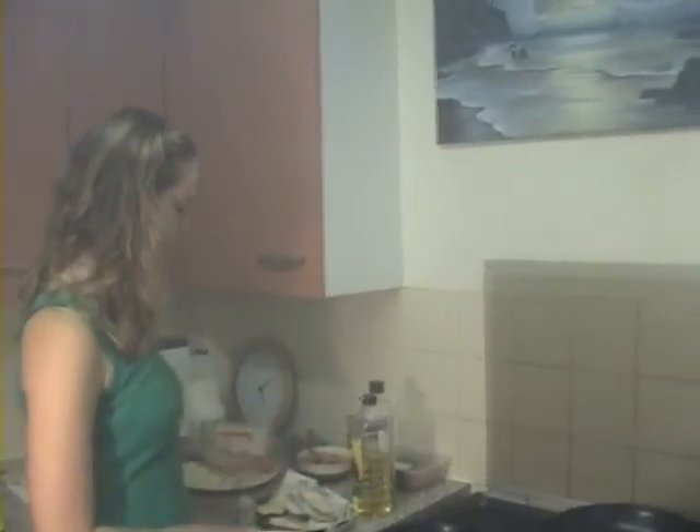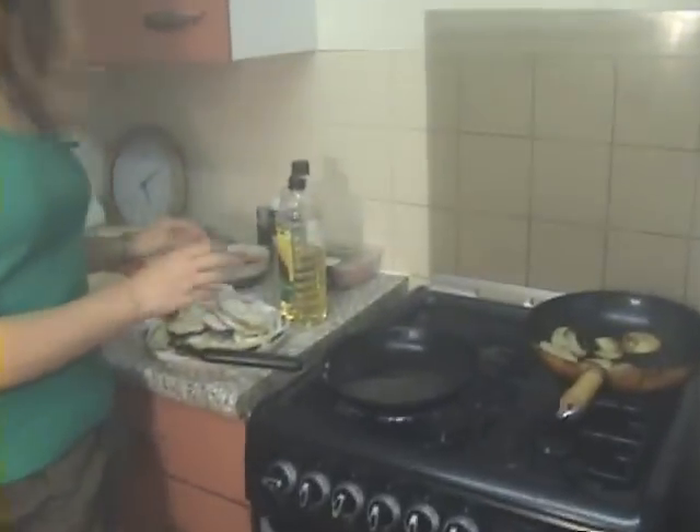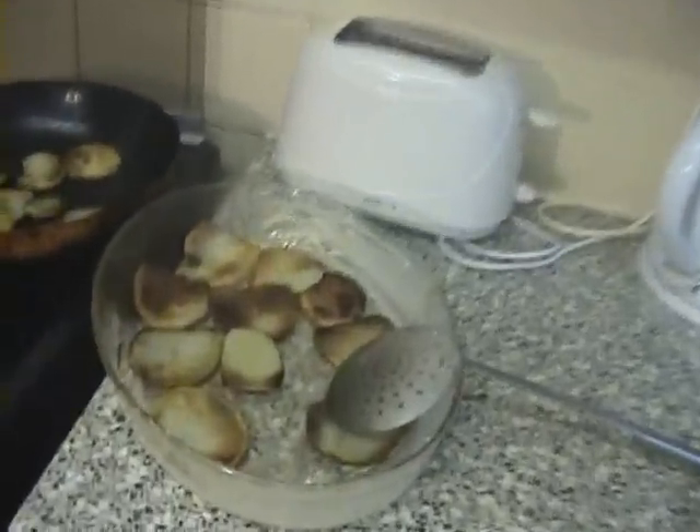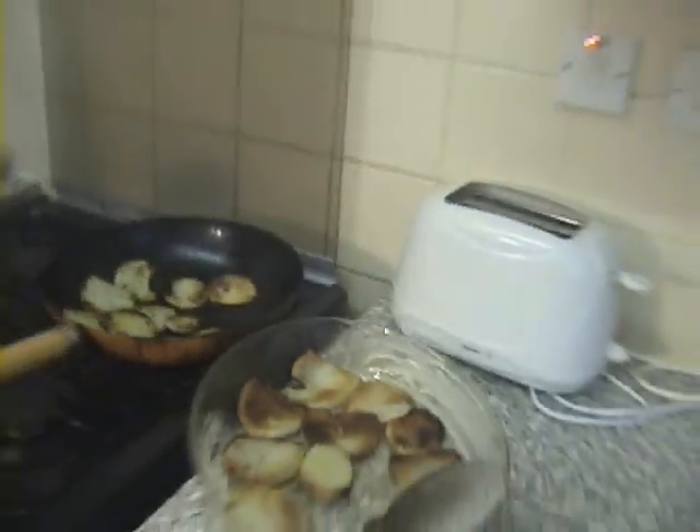Then place them directly on this oven-proof dish which has already been greased with margarine. Now for the aubergines — I have dried them with paper and put flour just to absorb the water again. While the potatoes are still getting brown, we'll get a head start and fry the aubergines.